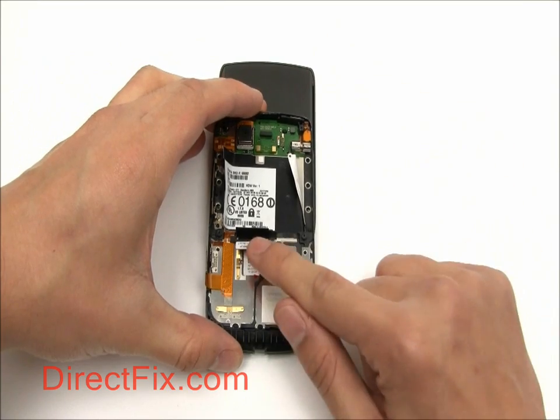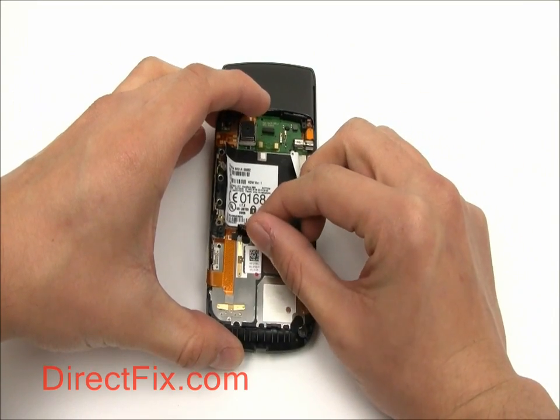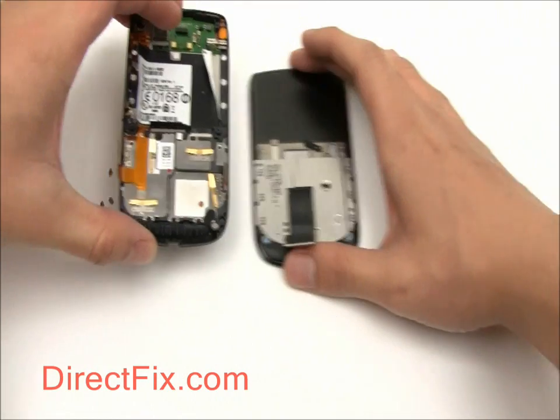After removing those screws, the screen assembly will separate from the rest of the phone. Be careful of the large ribbon in the center.